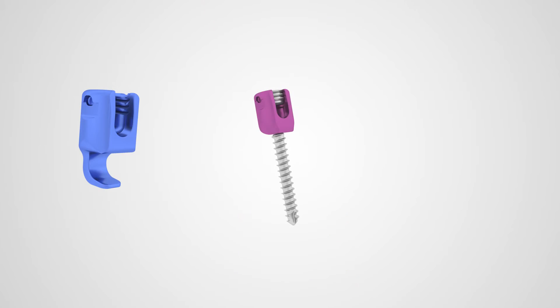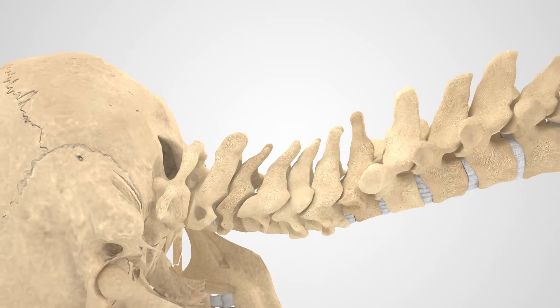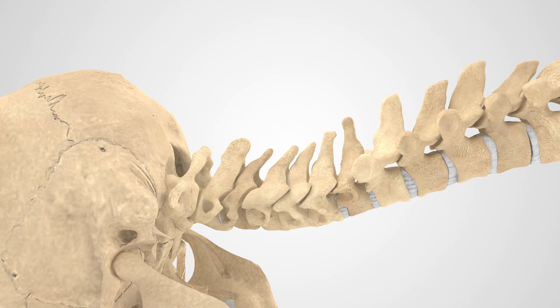Next, instrumentation is inserted to provide stabilization at the indicated levels of your spine. Posterior fixation hook, screw, and rod systems are the most common instrumentation used in this surgery. They increase stability and rate of fusion.